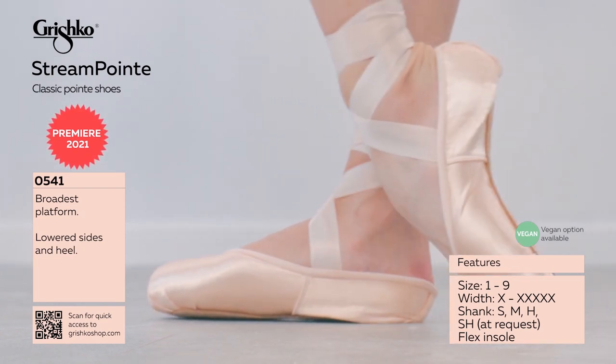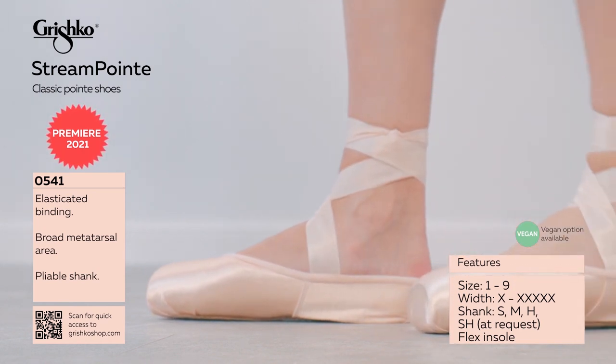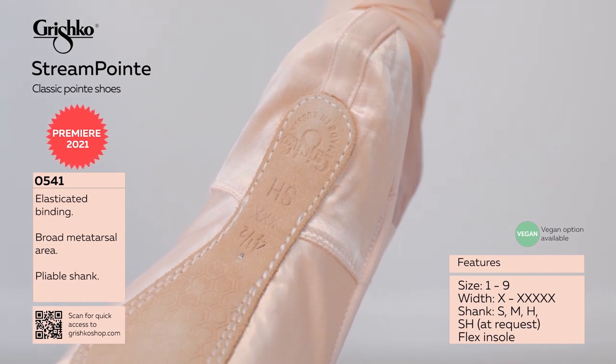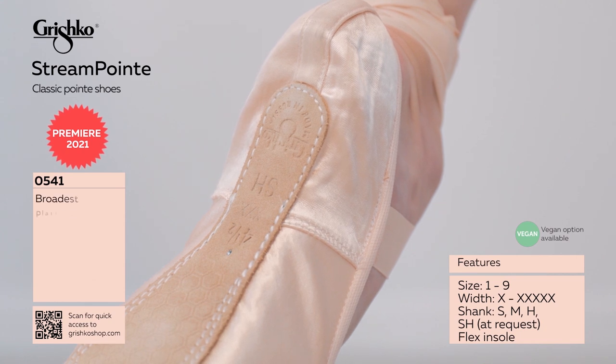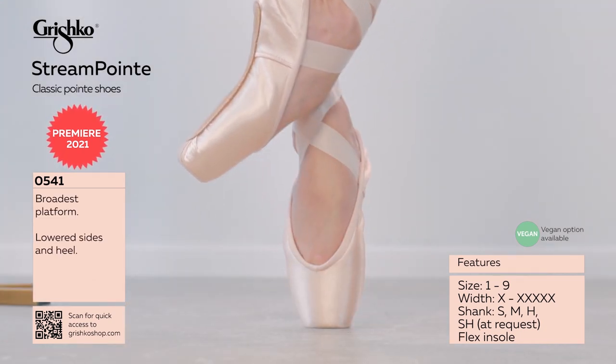Elasticated binding further improves this new model by providing a streamlined fit for dancers with shallow and square foot shapes. Pliable yet supportive shanks follow any arch height. The extreme flat platform will allow the dancer stability and secure balance.